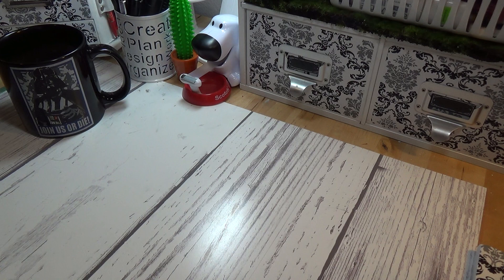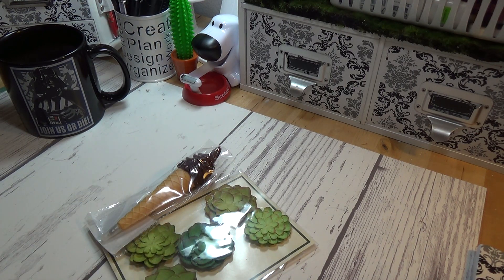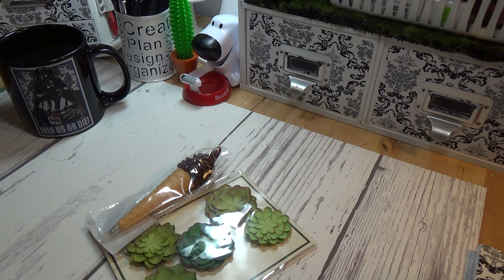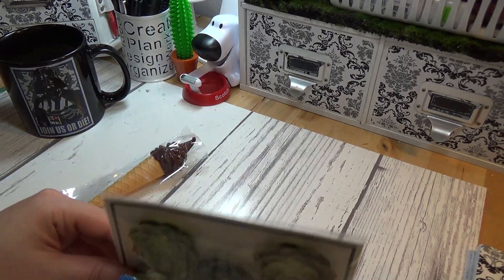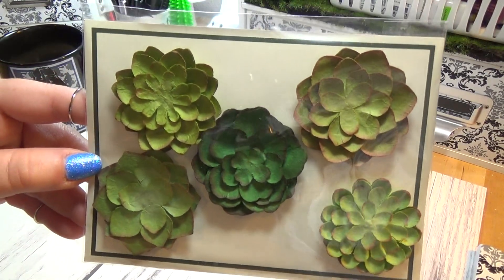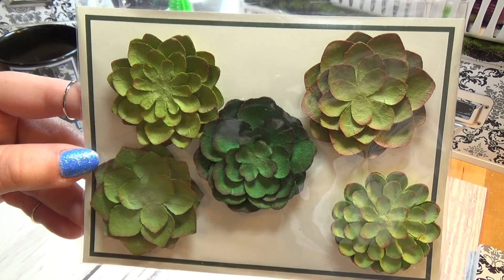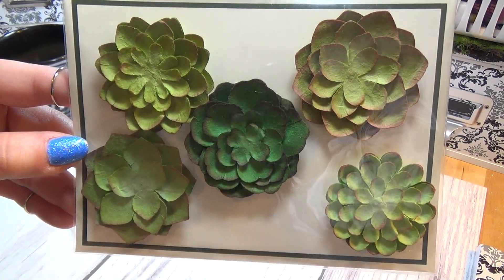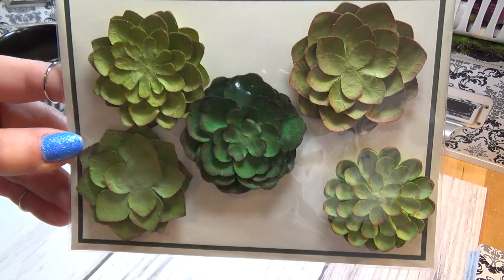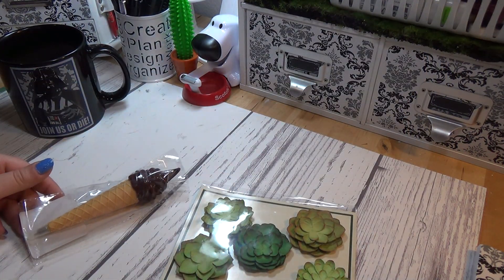First I got an itty bitty, teeny tiny — I'm talking microscopic — haul from work. You guys know it is Michaels. I love the new dollar fifty bins, they are so cute. I think it's better than Target — I hate their selection at Target. They did this for me — awesome. I taught a class where I made these bigger succulents, cut them out, glued them together, did the dyes, basically made them look like this to fit inside a photo frame. Two-hour class, it took the entire two hours. So I was so happy to pick these up.